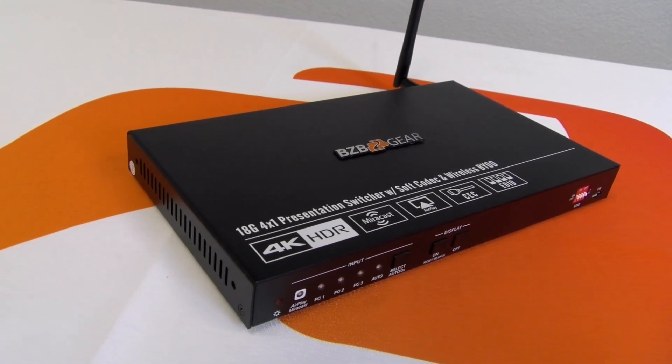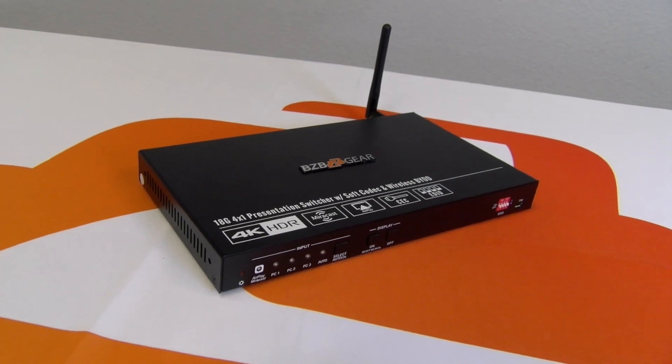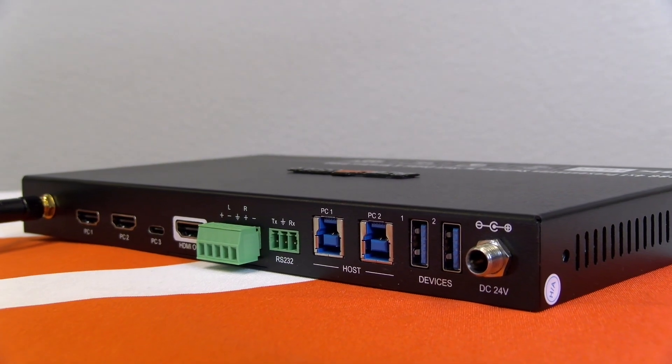For today's episode, we want to showcase the BZB Gear Wireless Presentation Switcher, a device that will not only save you time and money, but will also leave a positive impact on every meeting. We've created a scenario to show you all how simple it is to connect a wireless presentation system in less than five minutes.